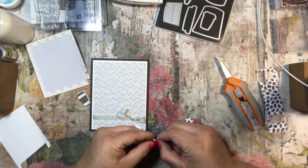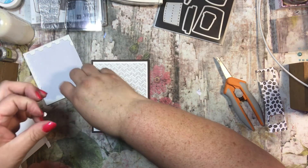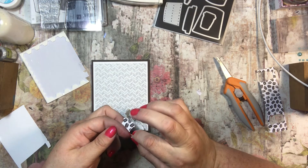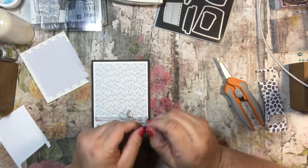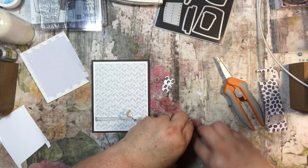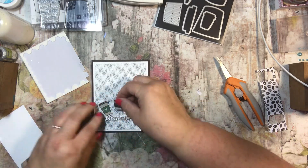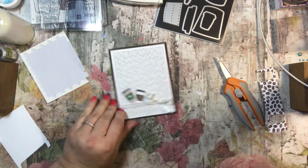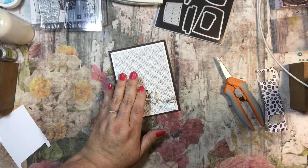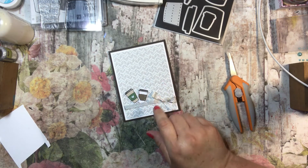I'm going to go ahead and put these down with a little bit of dimension. Since I have the bow already making some dimension, why not? It's stuck to my finger — let's put them in there. Oh my goodness, just like that, it's adorable. Seriously, I think the card could be finished.